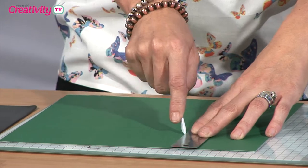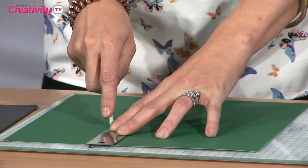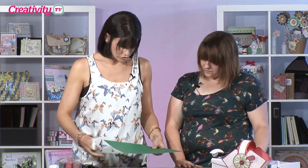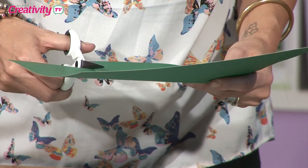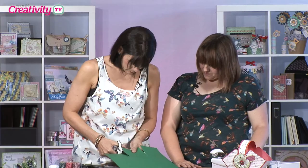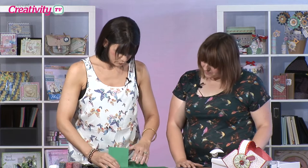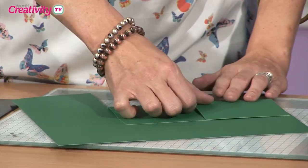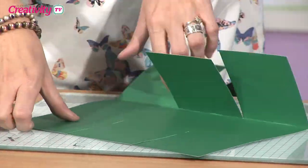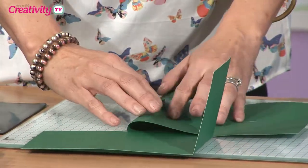So you literally are just going to score evenly at four inches — so it's basically into thirds. What you need to do now is take your scissors and just cut on the centre square on each side. Once you've done that you just want to fold where your score lines are, folding all the sides in. Just make sure you've got a nice fold so it makes it sit tidy.